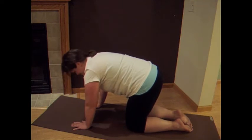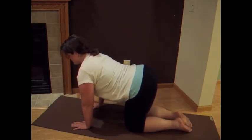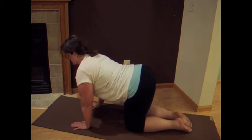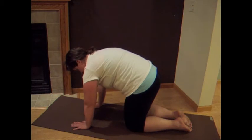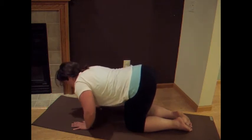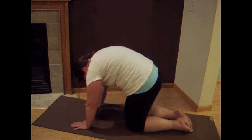Two of those snaky cats and dogs. So exhale, drop it down. Lift the chest, lift the tailbone, find dog. Drop it down, strong arms — round it up, find cat. One more time: drop it down, lift up, find dog. Drop it down, lift up, round into cat.